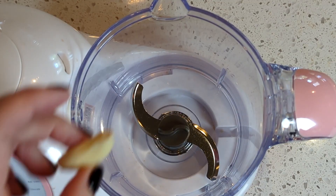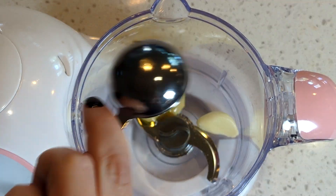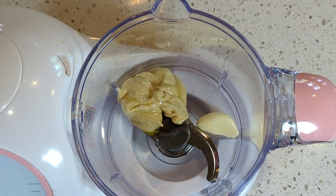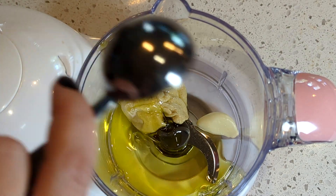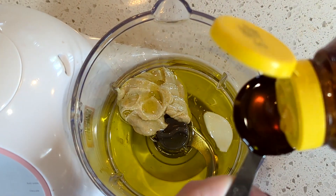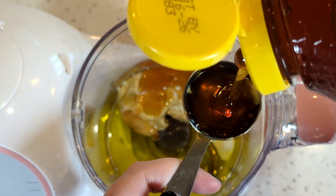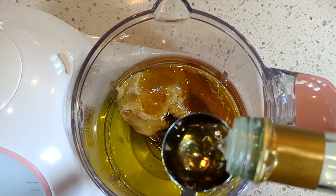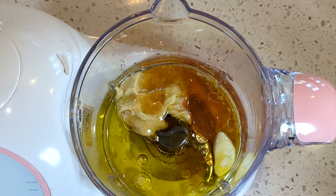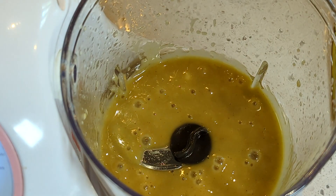While these vegetables are roasting, let's make our salad dressing. I'm going to use a food processor because this is honestly the easiest way to make salad dressing. To a food processor, I'm going to add one clove of garlic, two tablespoons of Dijon mustard, two tablespoons of honey, a quarter cup of olive oil, and one tablespoon of white wine vinegar. Season it with salt and pepper, let it go in the food processor, and bam — you've got salad dressing.